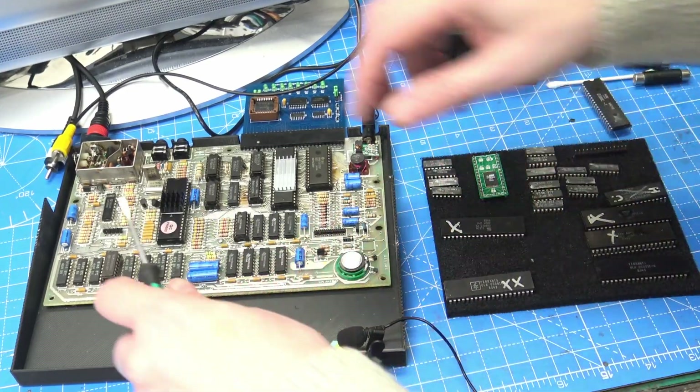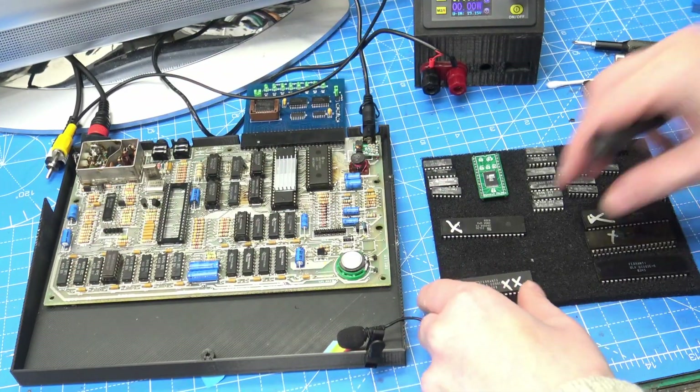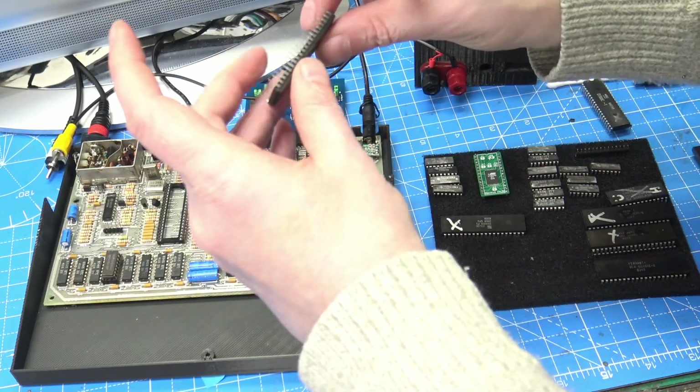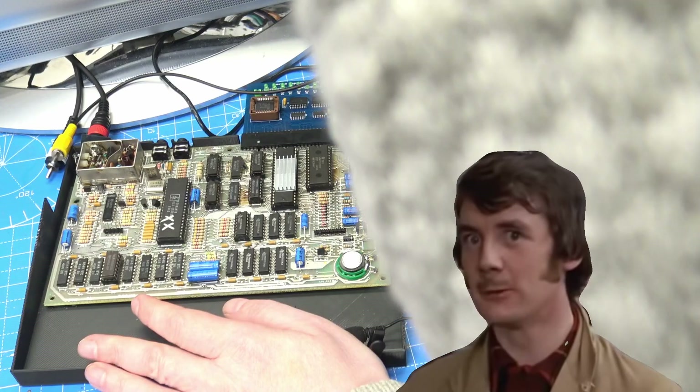The last chip to test today is a ULA that's marked with two crosses. I have a feeling this one is going to be bad. So we'll quickly get it swapped over, we'll power up, and as we see, we get nothing — no display on the screen, no beeps from the test card, absolutely nothing at all. It is dead. It's not pining. It's dead.